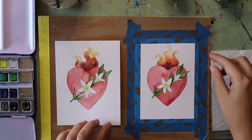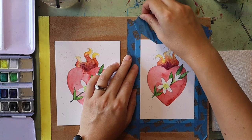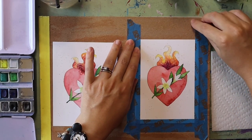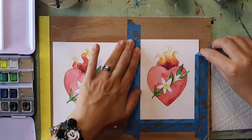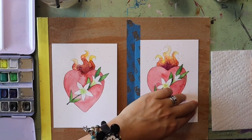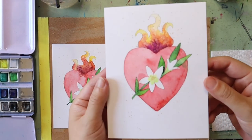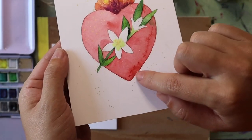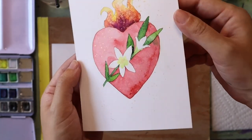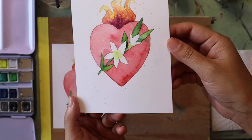Once your painting is all dry you can start to remove the masking tape — just make sure as you're peeling it off you're angling the tape so it is pulling out and away from your artwork. Let's take a closer look: we have different effects that happen when the watercolor paints are dry — the crystallization in the flames from the salt, and the sparkly gold added on top that makes it look like sparks coming off that fire.